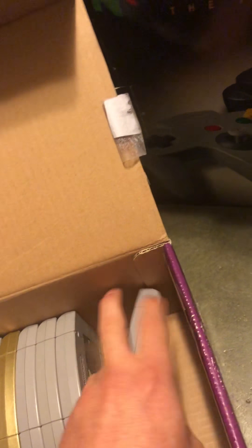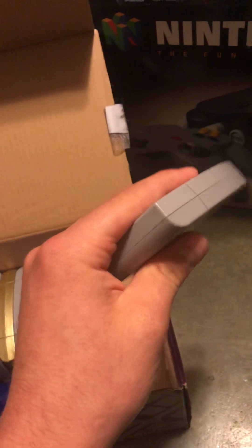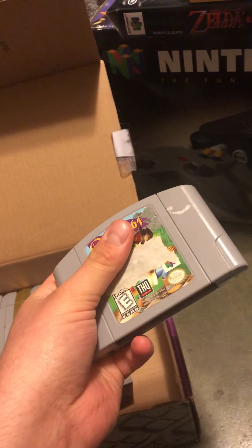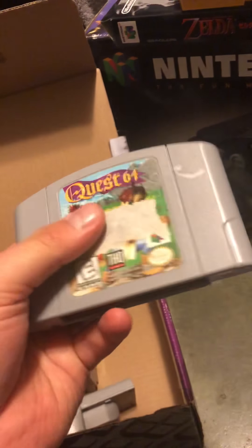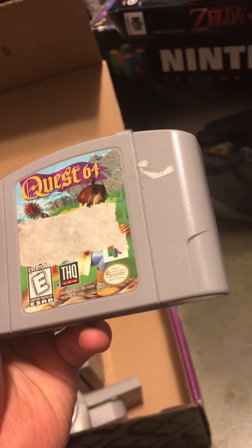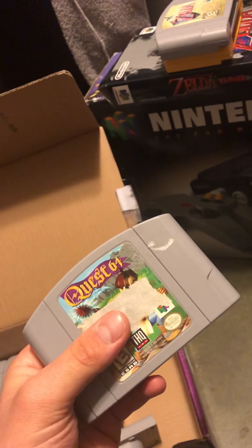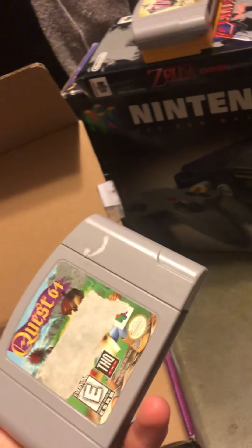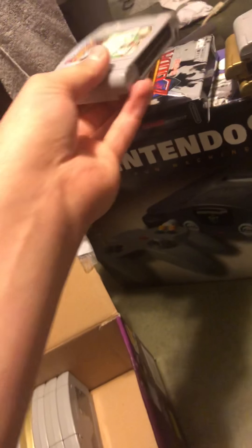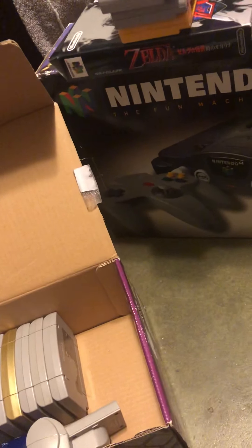This game is Quest 64 - and it was horrible. I thought it was going to be good, but people were right about how terrible it is. The RPG quality, the framerate - it's a bad game. I wouldn't pick this one up. If you're a hardcore RPG fan it might be for you, but personally I think it's garbage. The music and soundtrack are bad - I wouldn't even look it up on YouTube.